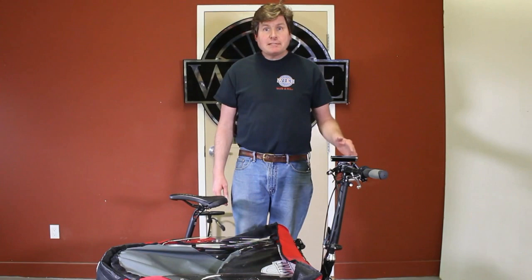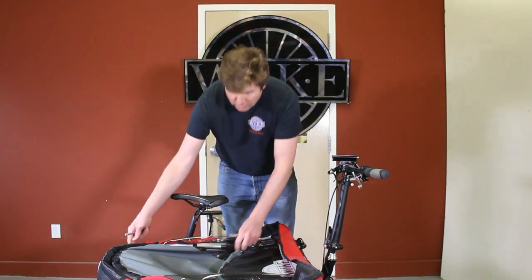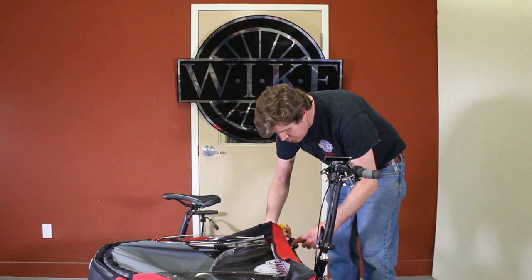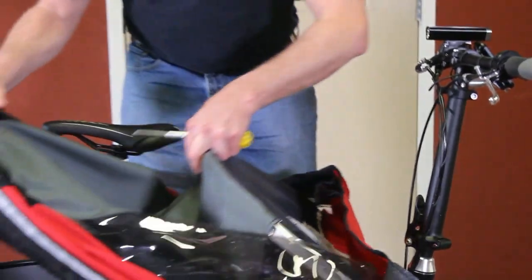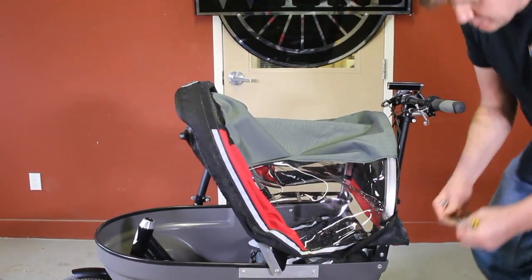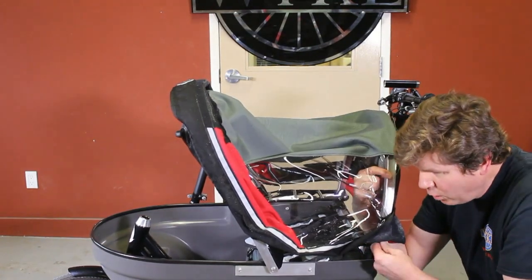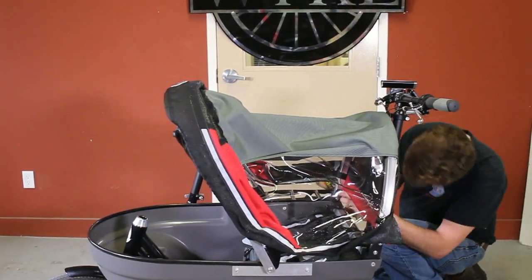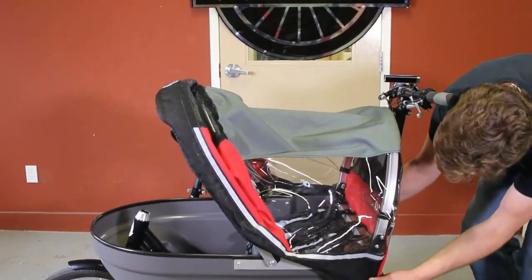Lock it back up. The next step in assembling your salamander is to have a Phillips screwdriver and a 7/16 wrench. We're going to be bringing the canopy up into position, but before we do, we'll need to remove the bolts from the rear hinge. With the two bolts removed, we can fold the rear hoop into an upwards position and reinsert the bolt through the upper hinge and into the rear hoop hole. Then fold the material of the rear canopy back down over the box.